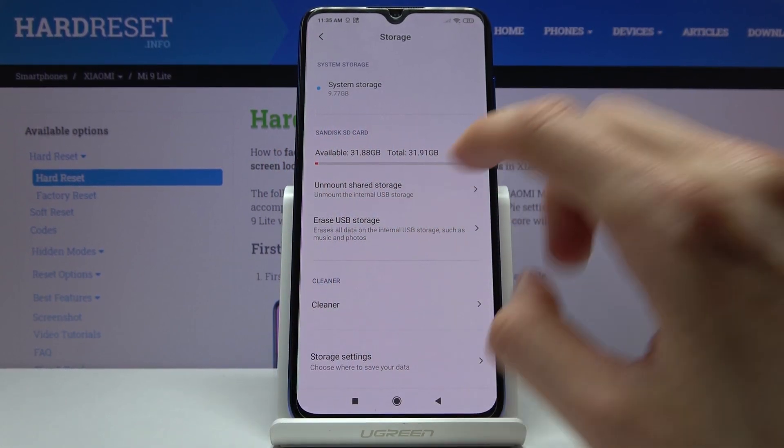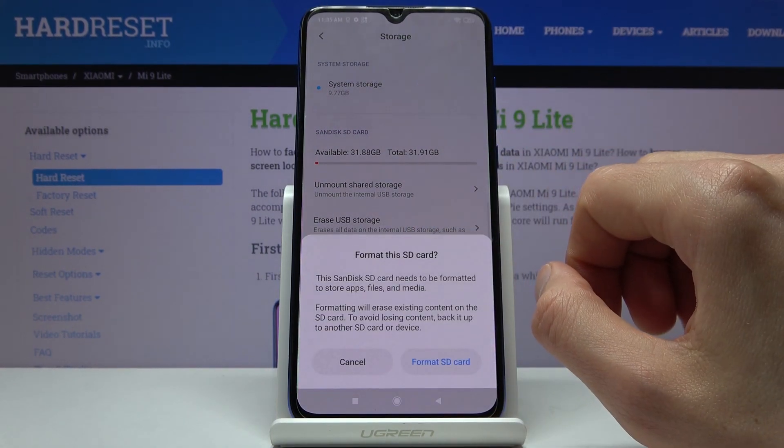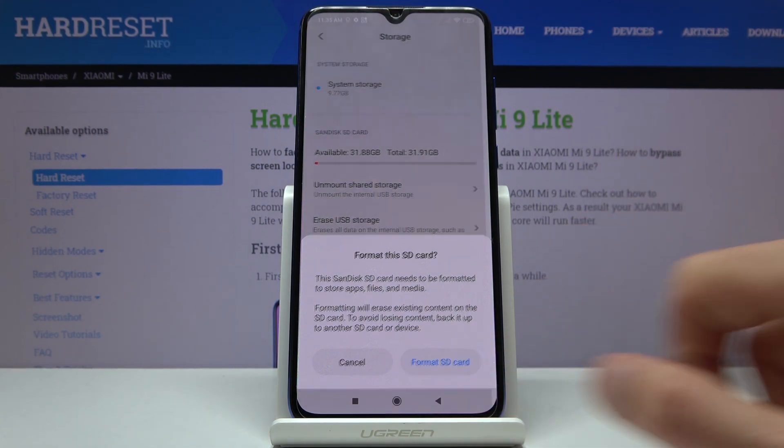Sandisk SD card — that's for me. And somewhere you should see Erase USB Storage. So format SD card, there we go.